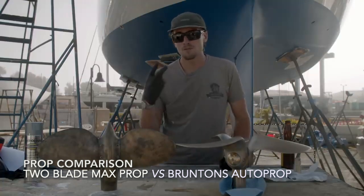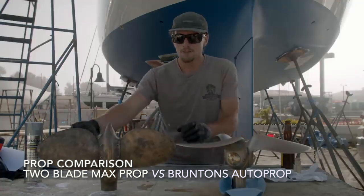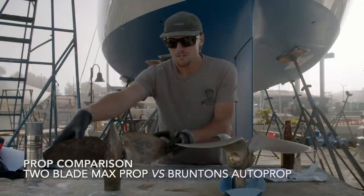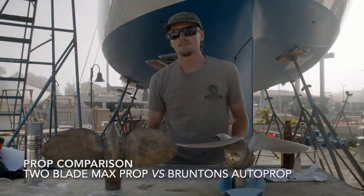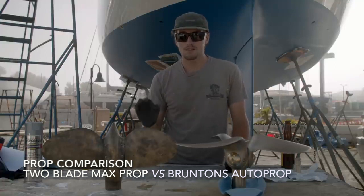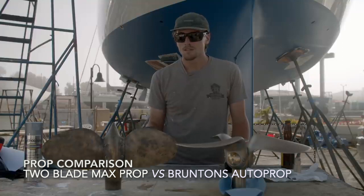A feathering prop gives you two advantages. When you are sailing and you turn the engine off, you can have your propeller go from its working condition to its feathering condition, and it gives you about an extra knot when you're sailing. It also means that your shaft isn't spinning continuously.